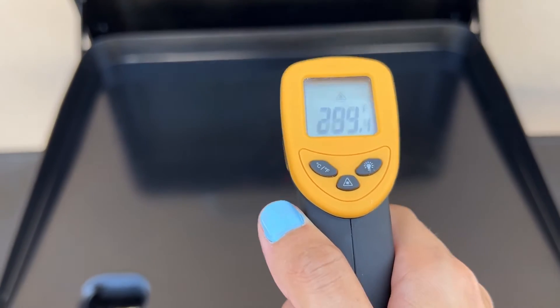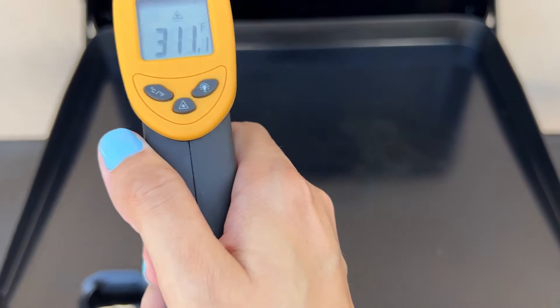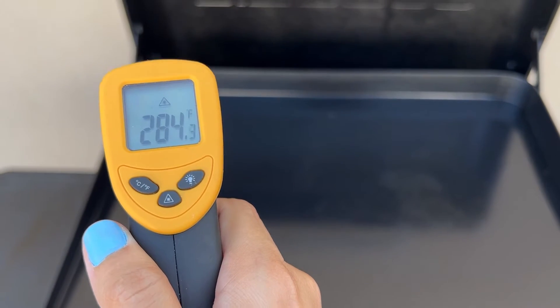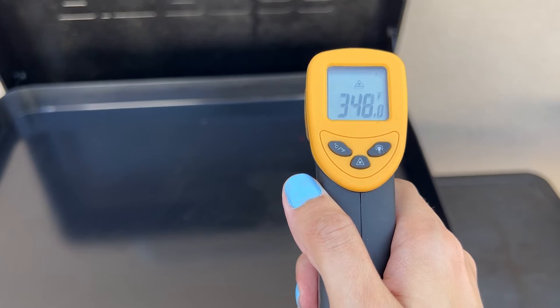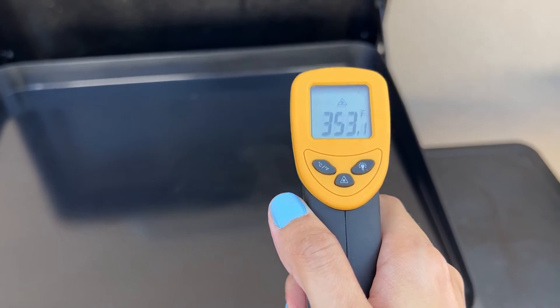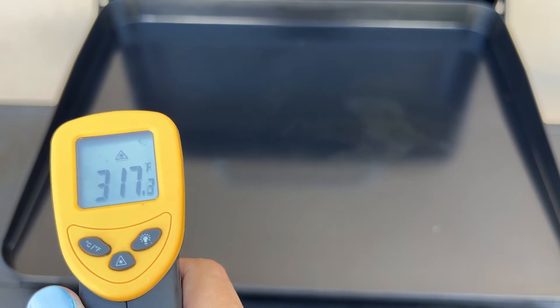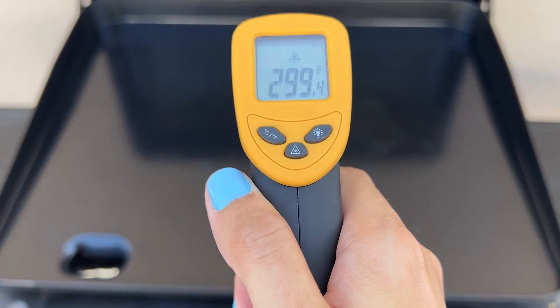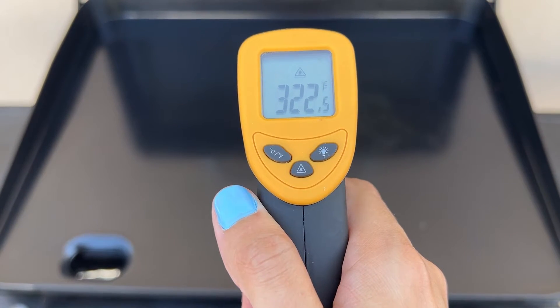In the middle of the Pit Boss, we are in the 300s — lower 300s. Checking the upper left, upper right, lower right, lower left, and bringing it back to the middle — also about in the 300s.